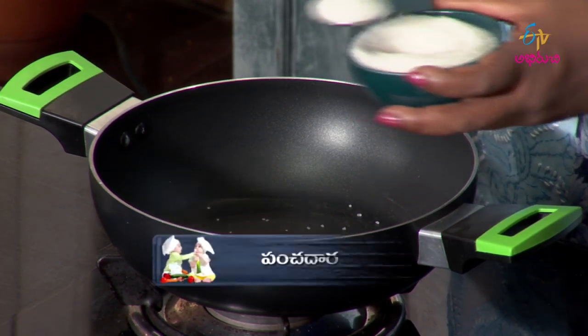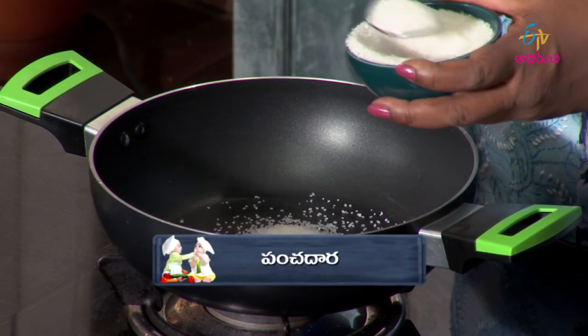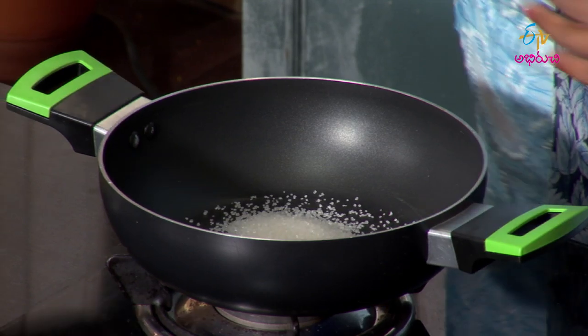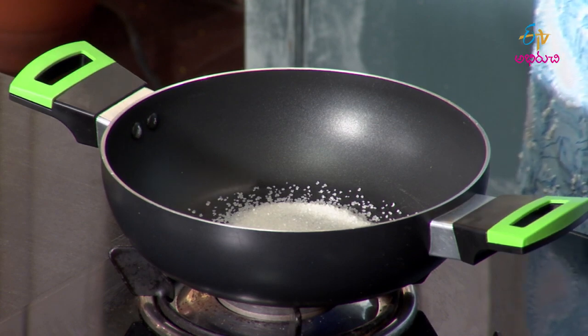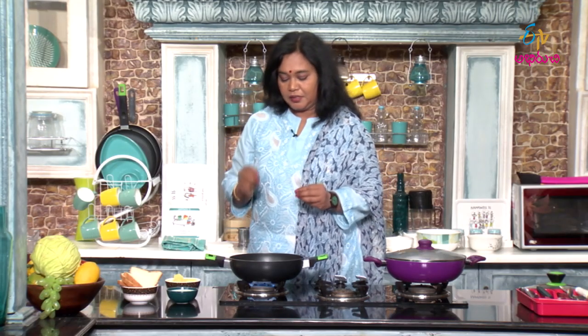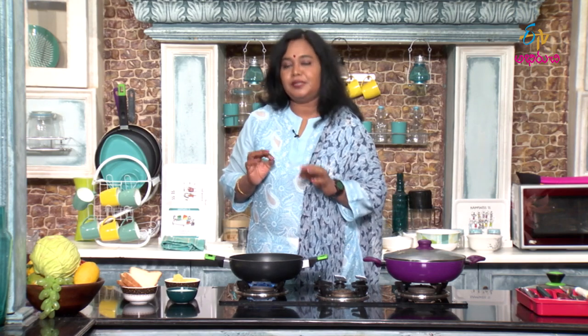Add 1-2 spoons of sugar. This sugar has a lot of energy, so we get a lot of energy. Let's make this breakfast. That means there is energy malnutrition we need to address.